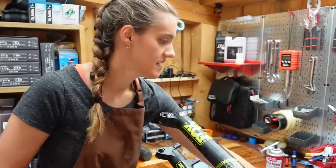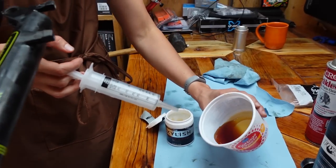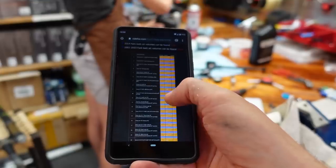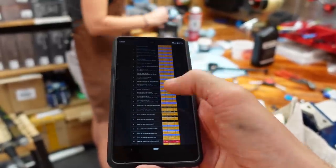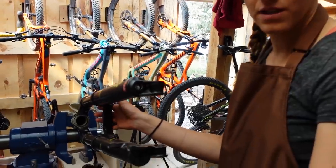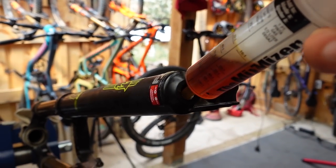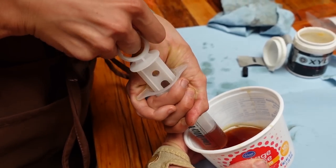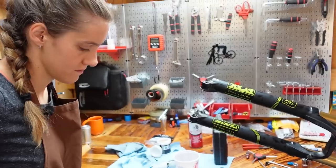Now you're going to put your oil bath in — it's 30 cc's of Fox 20 weight gold fluid on either side. It looks like maple syrup. This is the list of oil volumes for a 2015 Fox fork — I'll put a link to the Fox website where you can find all of these. Pull the fork forward and squeeze it all in. The reason to hold the fork angled like that is so it doesn't drip out as you put it back in. Now push the lowers all the way down.